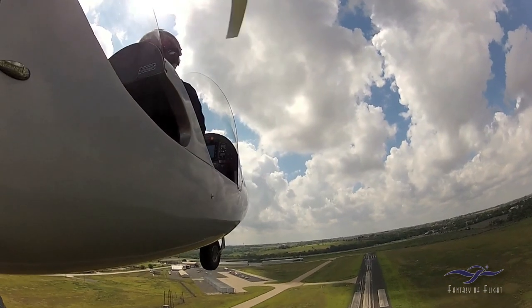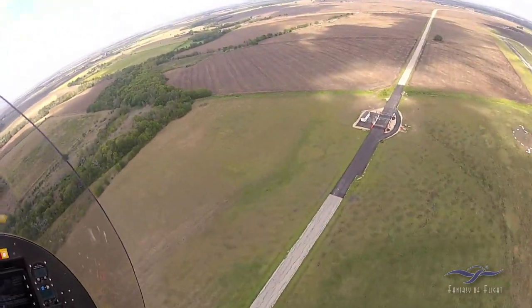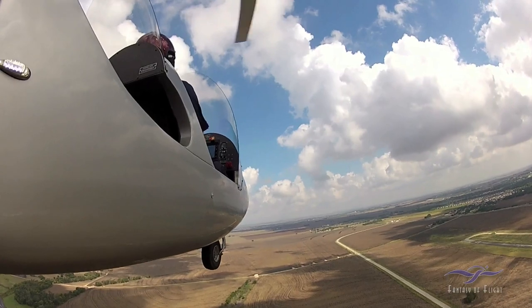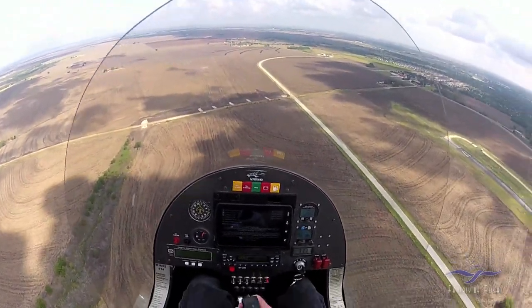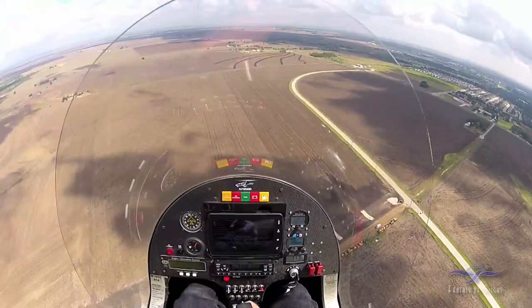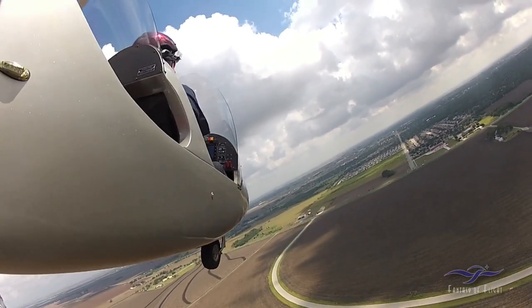Climbing out at 60. Since there was nobody else in the pattern, there was no real point of making long base legs and crosswind legs. Brought it around, maintaining 60 miles an hour. Now I'm going to do the same type of approach as the first one, but come in with a little bit less throttle — just to get the feel of the descent angle with no throttle, while keeping some throttle in there for a little bit more control over the gyrocopter as I get the feel of it.